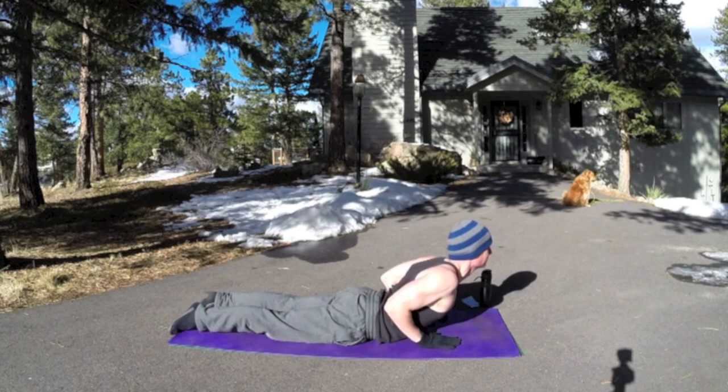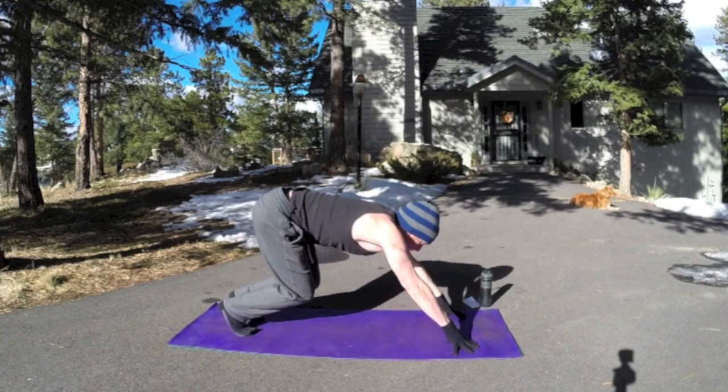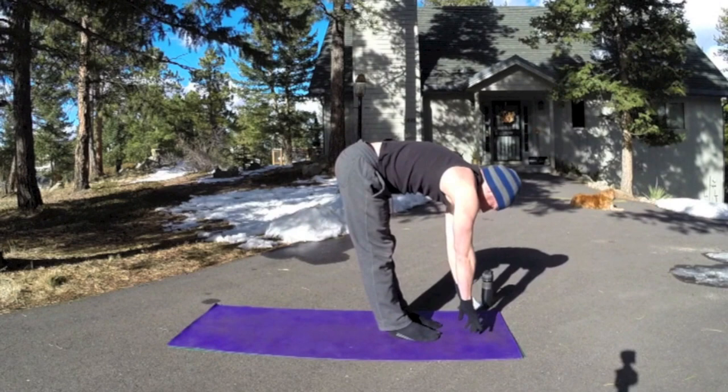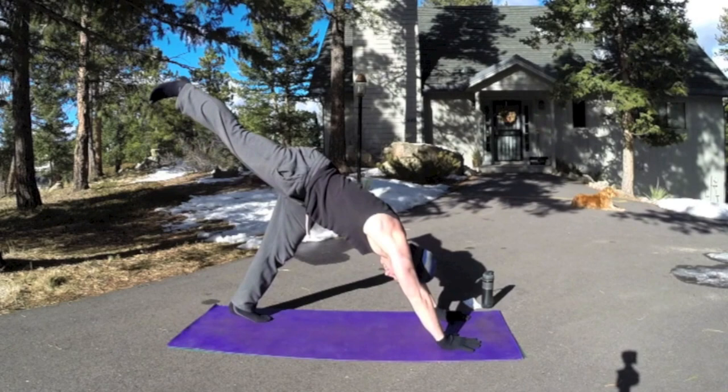Inhale up — this is cobra. I'm drawing my shoulders back, elbows into the sides, squeezing my glutes. Exhale, lower down. On the next exhale, back to downward facing dog. Walk or jump the feet forward. Flat back, exhale, forward fold — top of the head down. Inhale, flat back again, draw those shoulders back, length in the body. Exhale, forward fold. Inhale, flat back — you can also take the arms forward, little Superman. Forward fold, step back, downward facing dog.